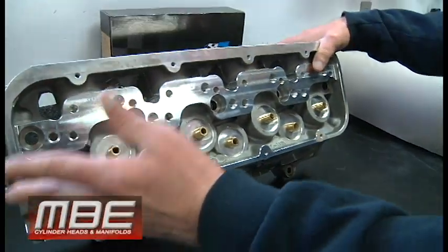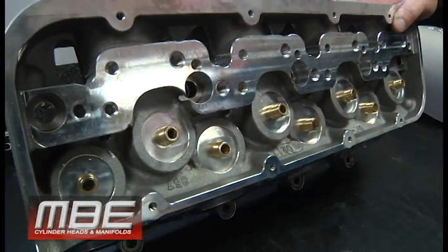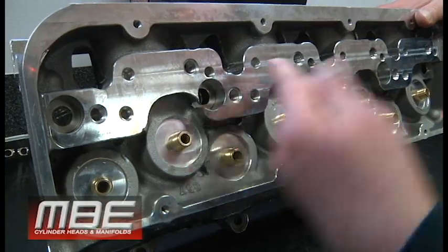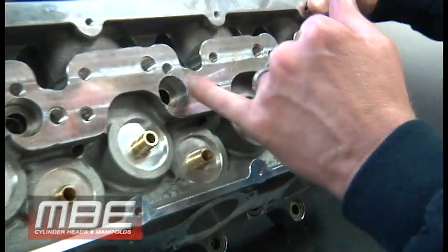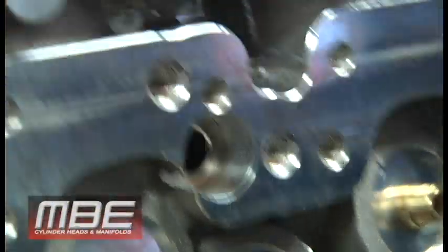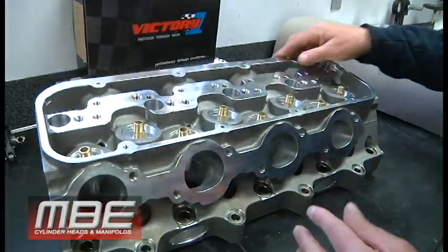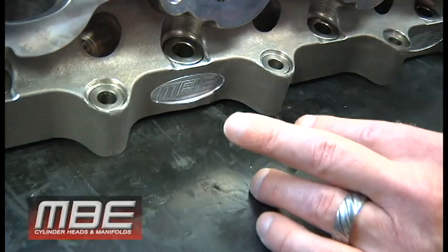It does have a fair amount of rocker arm attachments here — maybe not as many as some of the other MBE applications, but at least it's decent. At least it's not a single bar with eight. This has hat washers in it. These are the machined hat washers. These are specially heat treated — they will not gall at all or make that awful squealing sound when you tighten them. We make all of these and press them all in.